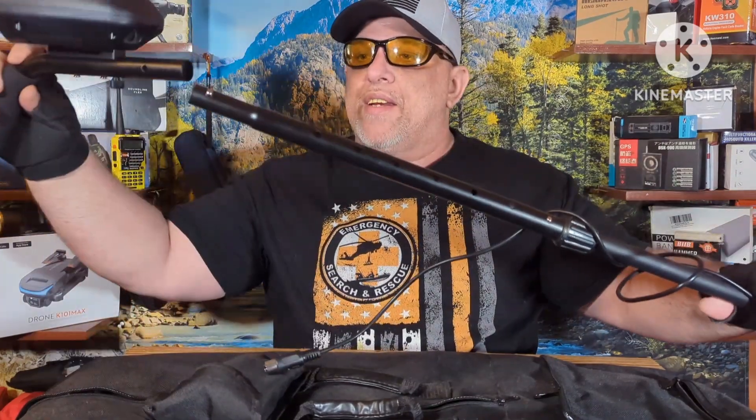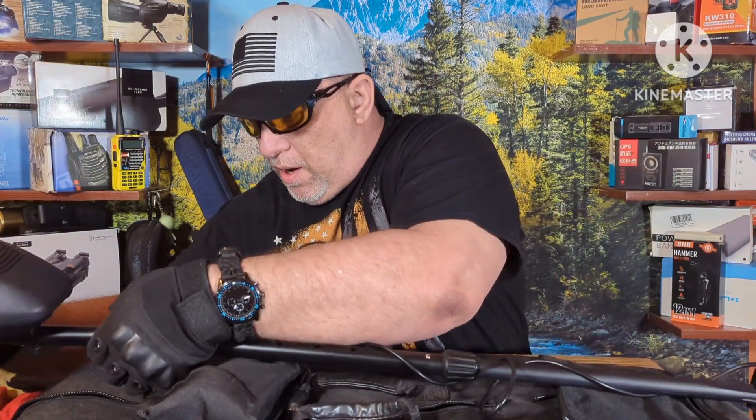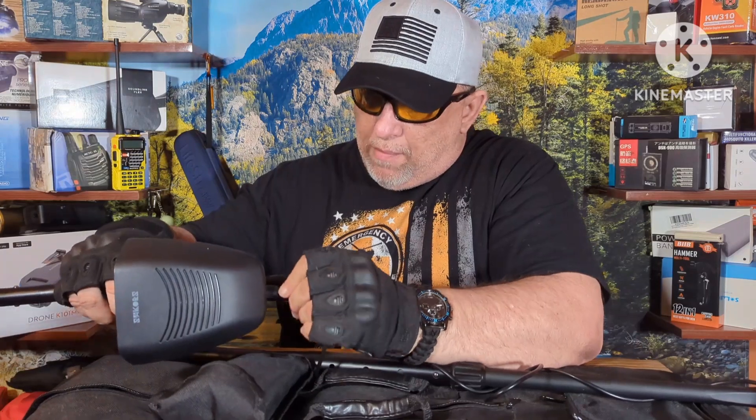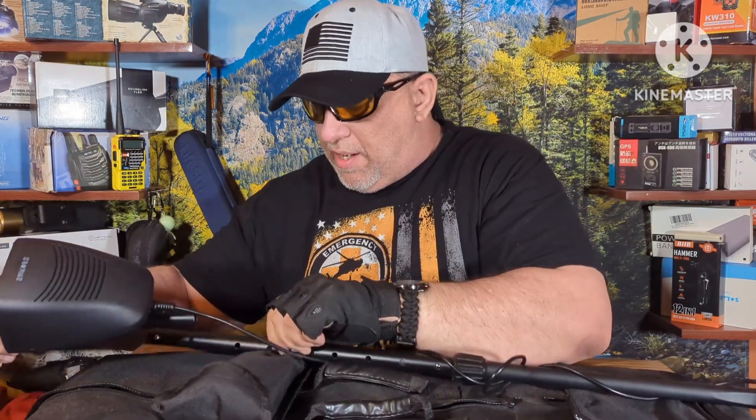What you probably want to do is plug this in — this is the device that goes to the brain — plug this in.